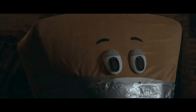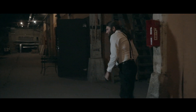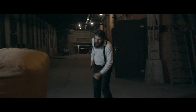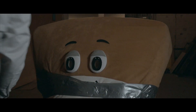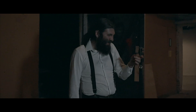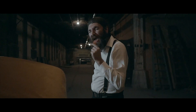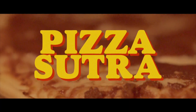Well, I don't know why I came here tonight. I got the feeling that something ain't right. I'm so scared in case I fall off my chair, and I'm wondering how I'll get down the stairs. Clowns to the left of me, jokers to the right, here I am, stuck in the middle with you. Yes, I'm stuck in the middle with you. That is a tasty pepperoni. Jokers to the right, here I am, stuck in the middle with you.